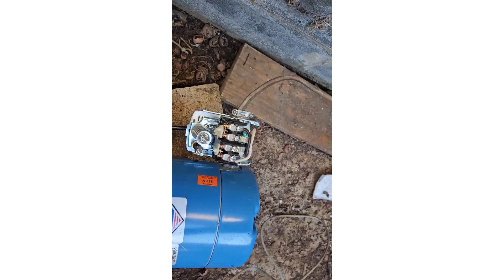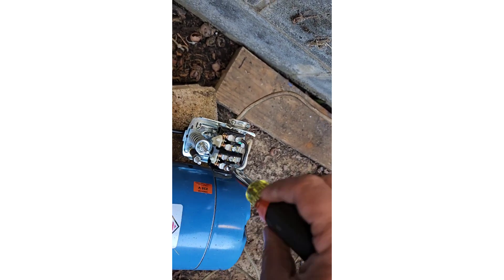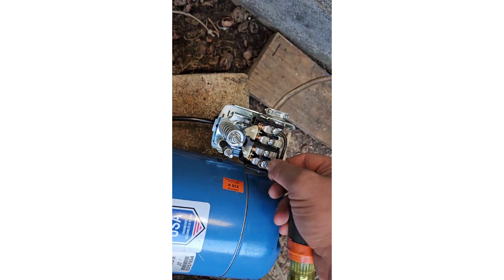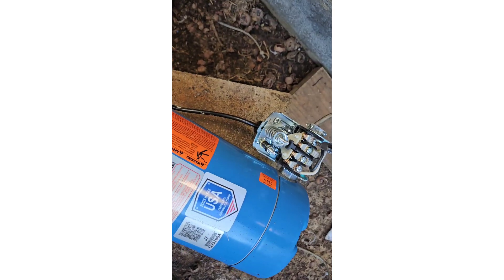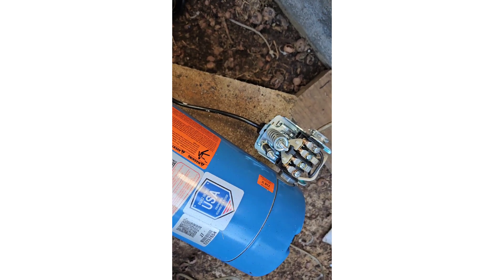Power is off. This unit runs on 110 single phase. When you go to a deep submersible pump, you have to go to 240.